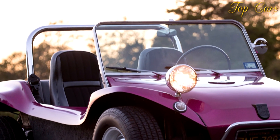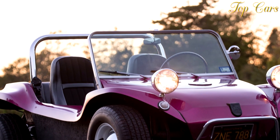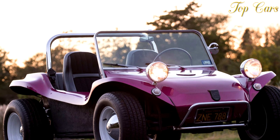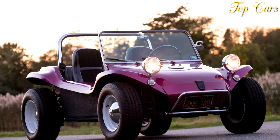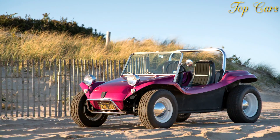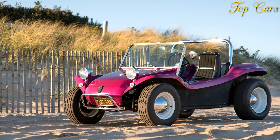Displacement: 150 cubic inches, 2,457 cubic centimeters. Power: manufacturer's claim 250 bhp at 6,000 rpm. Torque: manufacturer's claim 240 lb-ft at 4,000 rpm. Transmission: 4-speed manual.